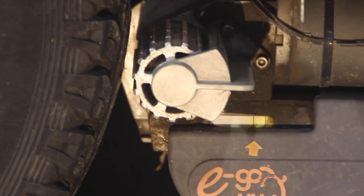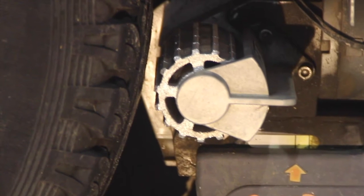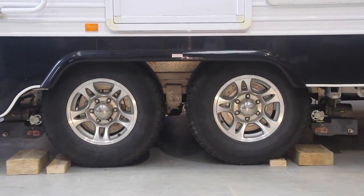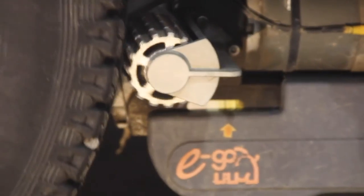Crikey! How did that happen? Your rear wheel has moved 2cm from where it was a minute ago and you haven't changed a thing. It's because of your roller rocker suspension moving the axle backwards and forwards as it rides over bumps. When using your caravan movers, the problem is obvious.